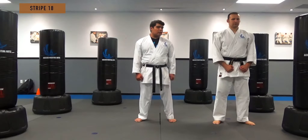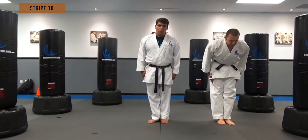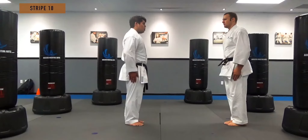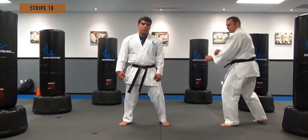Sensei Casey is here to help me. We always want to show respect to our partner and appreciation.